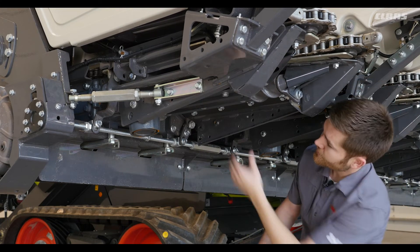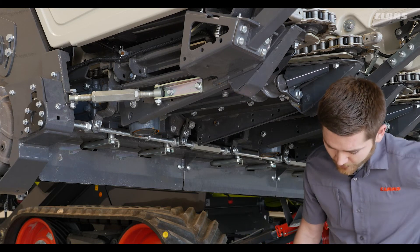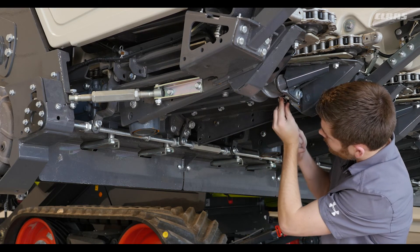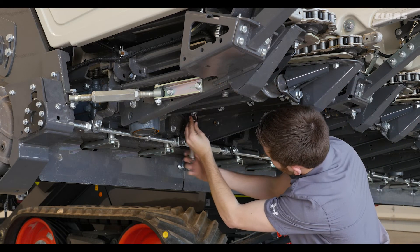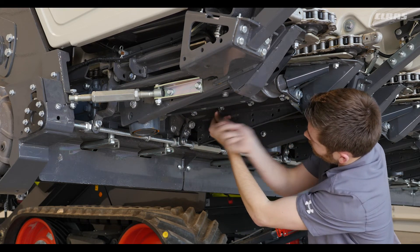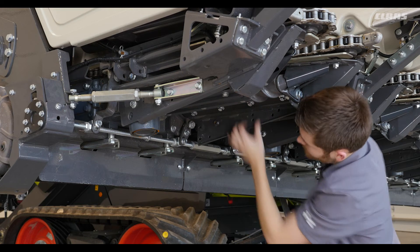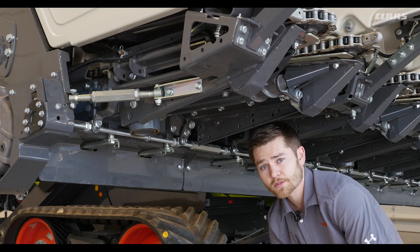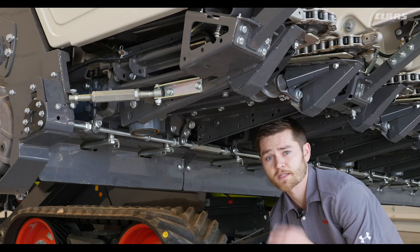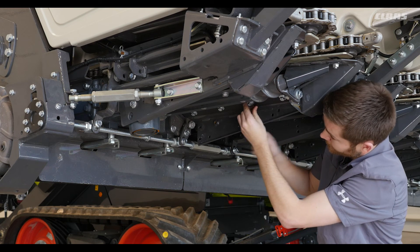Then we can look at our stationary stripper knife to make sure it is cleaning our stock rollers well. To adjust it, we get a 15 millimeter wrench and loosen the four mounting bolts, making sure to set the stripper knife close to the knife but with no mechanical contact. We want it close to keep that knife roller clean and to have more efficient grab on the stock stem to pull the plant down. After we make that adjustment we make sure to relock the stripper knife into place.